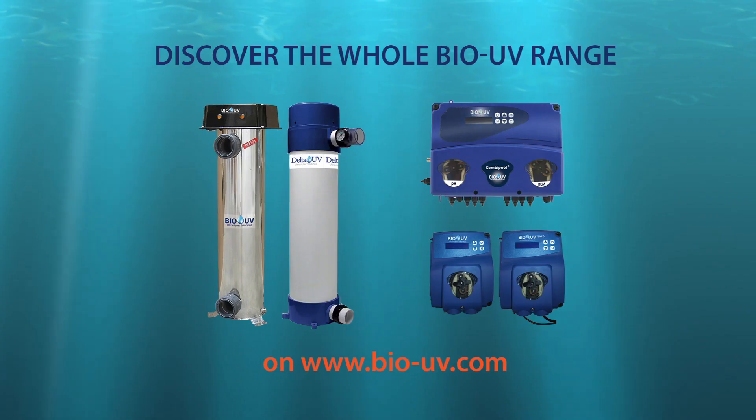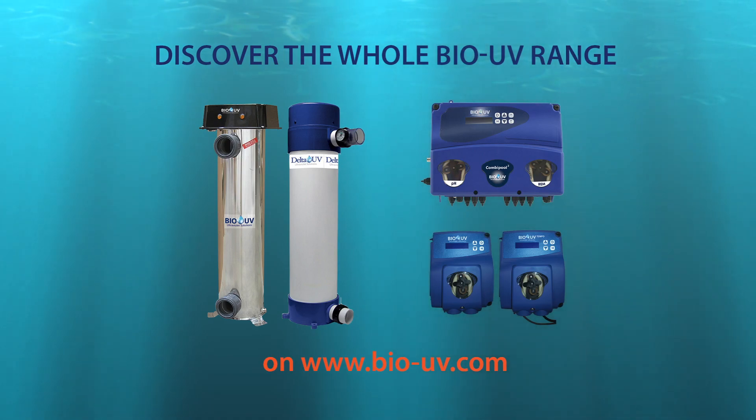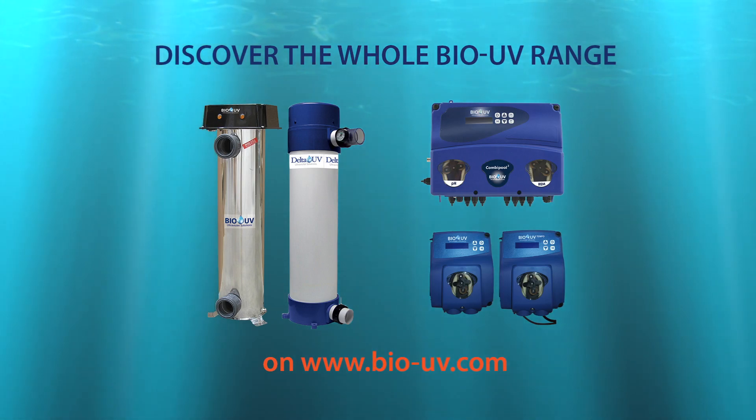With BioUV, there is always a pack which responds to every need — a complete range of systems which correspond to each pool size, to every niche, to each user profile. For more information on every system, you can always contact us directly and have a look at our website.